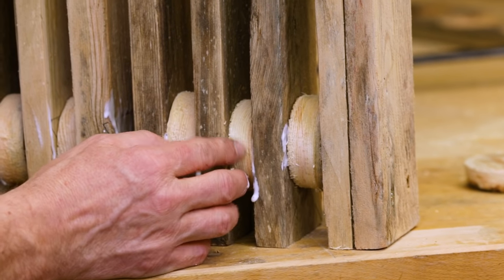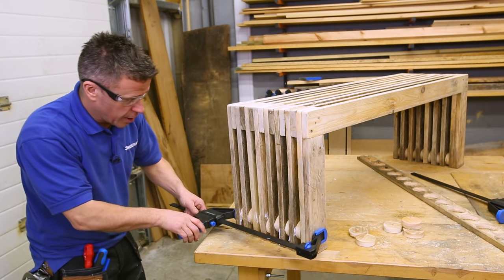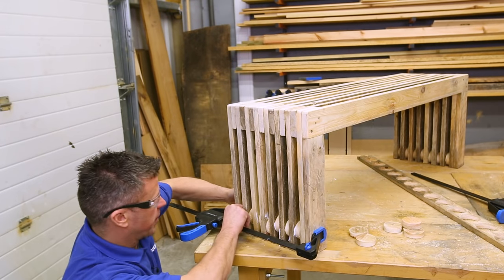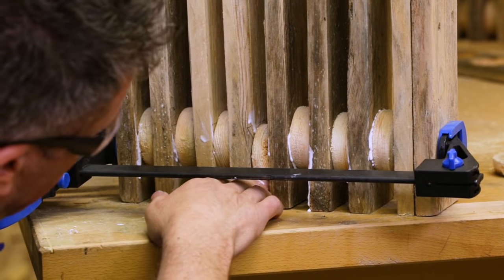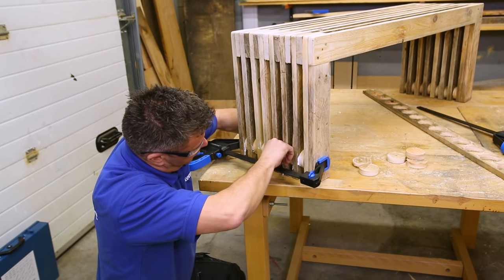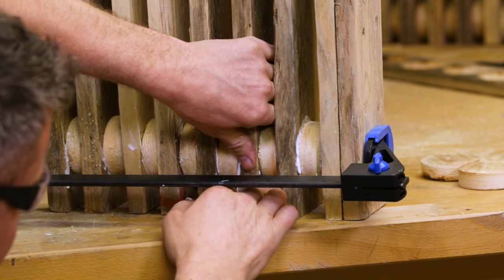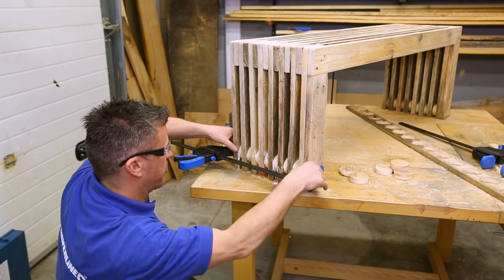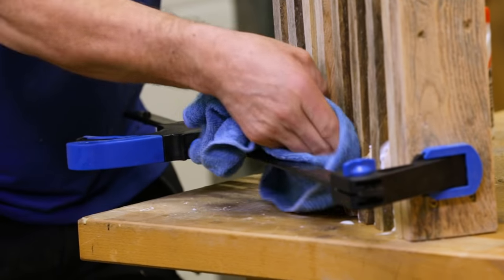Once they're all placed into position — the glue is still wet on them — I'm going to get a clamp and start to gently tighten it up. Once I get a bit of grip on it, I can then focus on getting these to look relatively level. Once you're happy that you've got them leveled, squeeze them together with the clamps and then get a damp cloth and try to wipe off any of that glue that's oozing out.